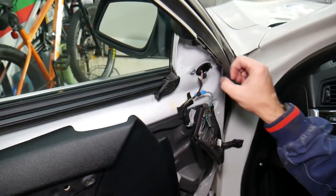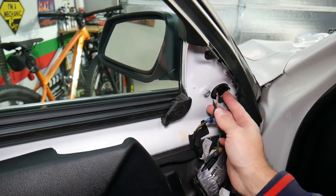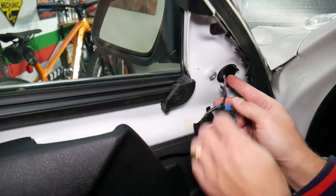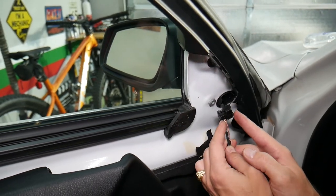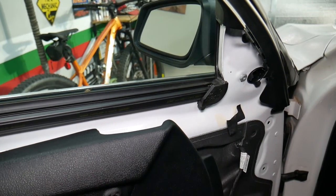Now for the mirror — let me inspect the cable. There are two tabs that you need to spread to the inside, right here, and then you pull it out. Perfect, just like that. The electrical connector is now disconnected.